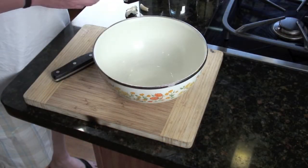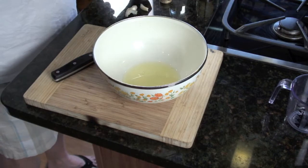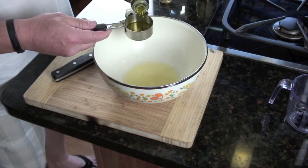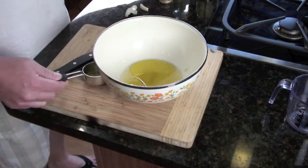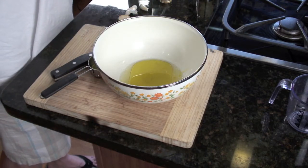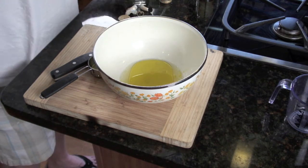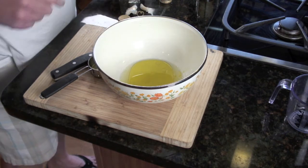Here we go: roughly a quarter to a third cup of lemon juice, a quarter cup of olive oil, and a quarter cup of white wine vinegar. If you don't have white wine vinegar, you could use white rice vinegar or even white distilled vinegar — that wouldn't be a bad thing either.